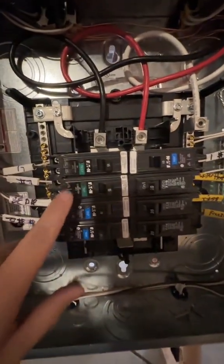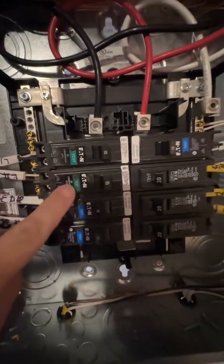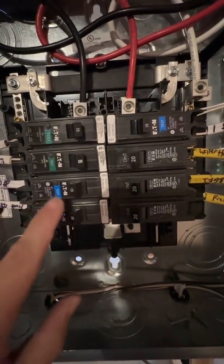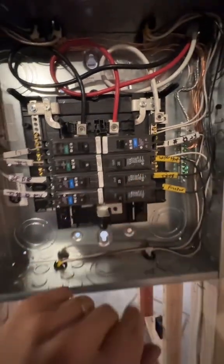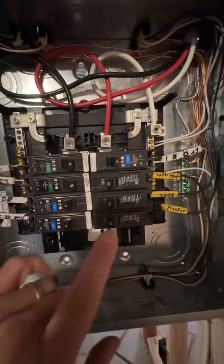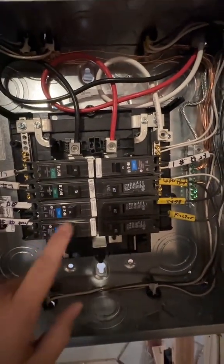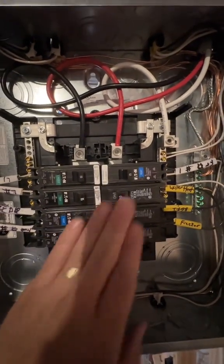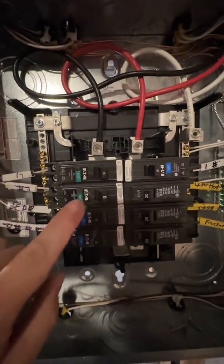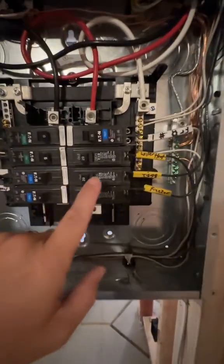Everything in here is hot — we just finished this basement. We have two lighting circuits, both separate from our receptacles. All the receptacles per NEC 210.8 are going to require GFCI, and per 210.12 they require AFCI. These three receptacle circuits are all dual-function. Our two lighting circuits are only AFCI protected per 210.12.